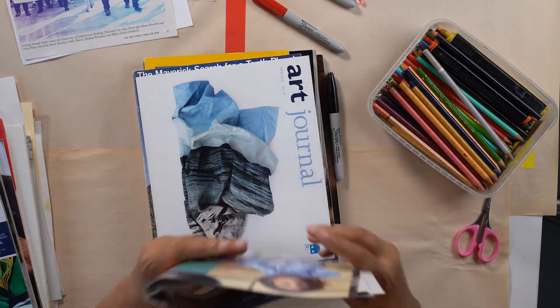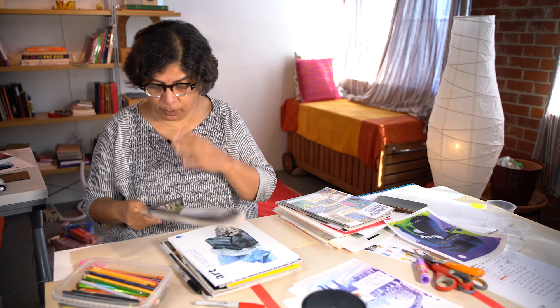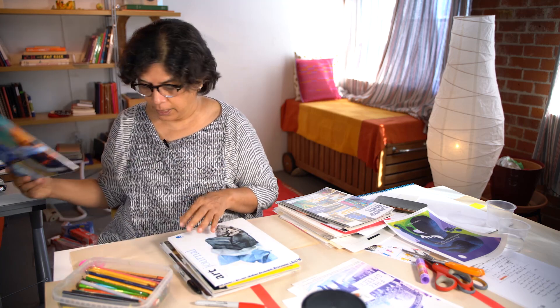All right, done for now — but I'm going to keep this magazine because I might need it for something else.